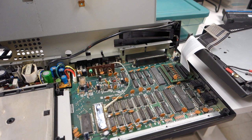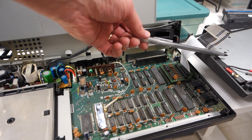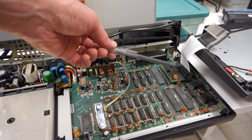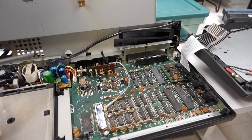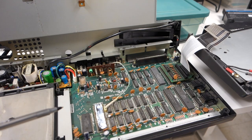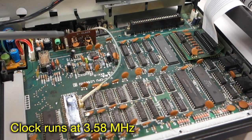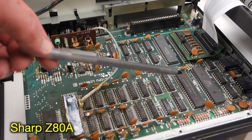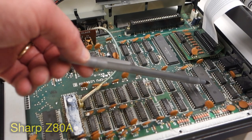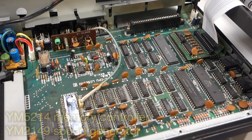Here we've popped the lid on the Yamaha computer. You can see on the right the keyboard just comes off as one solid unit and lifts right out, connected to the motherboard with a couple of flat ribbon cables. There's a metal shield that comes up off the main motherboard. It's actually a fairly straightforward and simple computer. You've got the power supply circuitry over on the left, the clock mechanism here, the Z80 processor made by Sharp, and then custom Yamaha chips as well as all the other supporting circuitry and RAM chips.